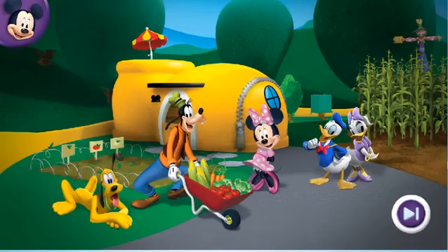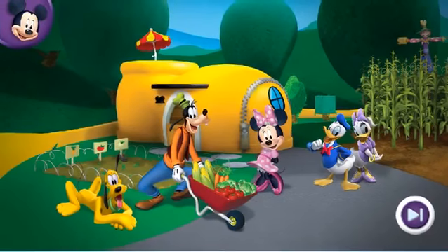Well hello there and welcome to the clubhouse garden. This is where we grow healthy fruit and vegetables for my restaurant, Mickey's Mouseka Cafe. Will you help me make some yummy meals for my clubhouse friends? Oh boy, let's get to the cafe!